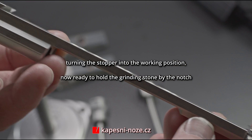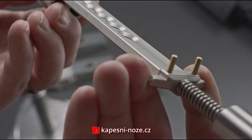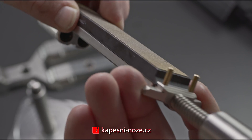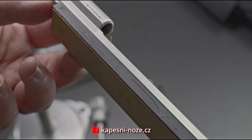The holder is capable of clamping every single KMFS rival sharpening stone as well as most sharpening stones made by other manufacturers. Transitioning to different sharpening stones is fairly easy since there is no need for any manipulation with the holder, despite the fact that some stones may have different thicknesses.